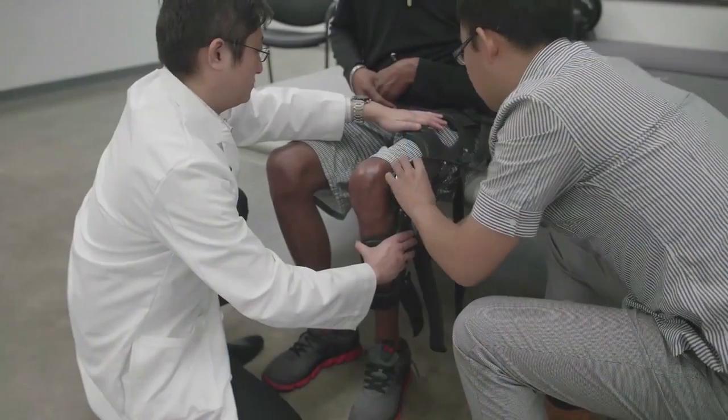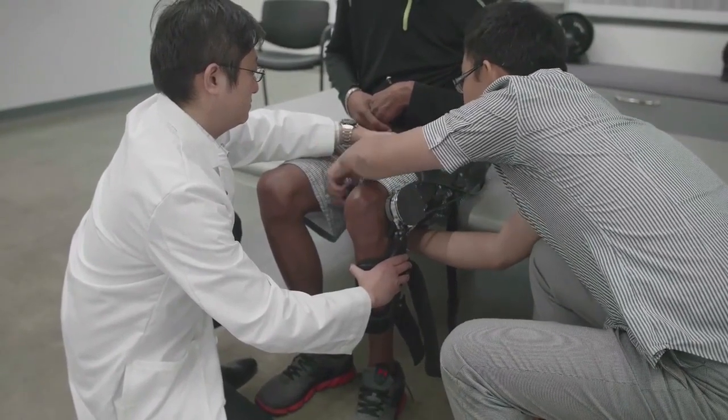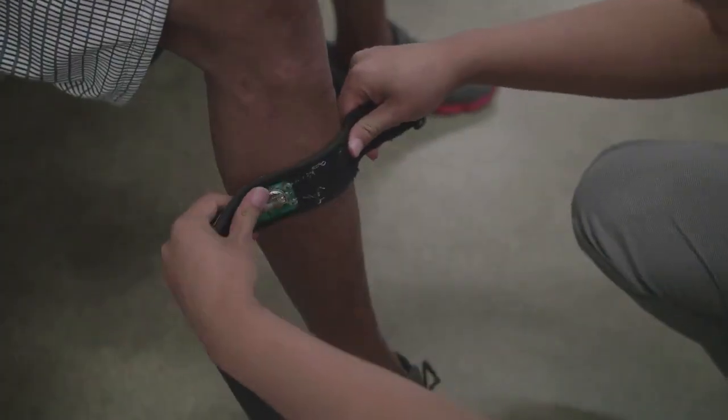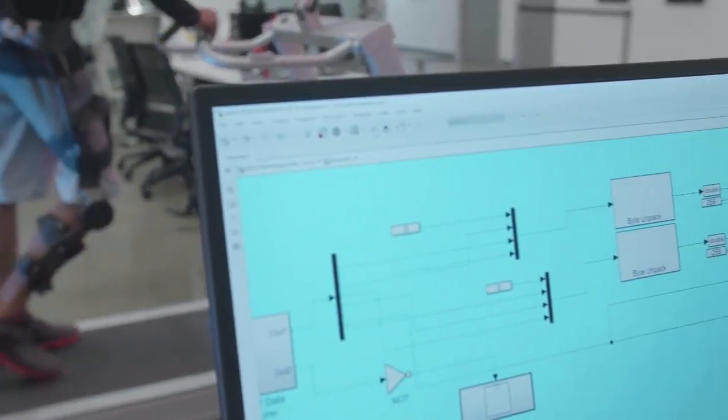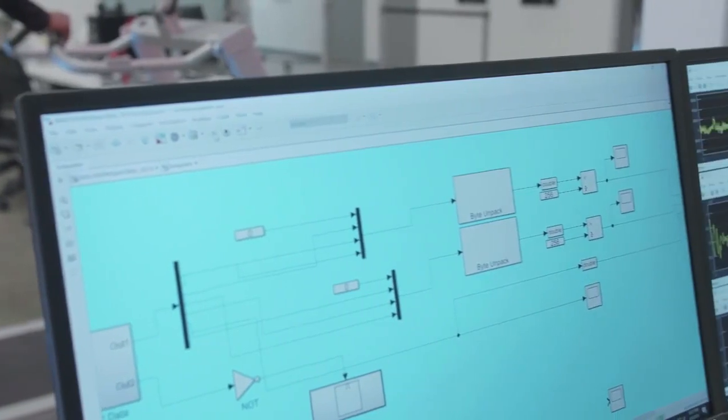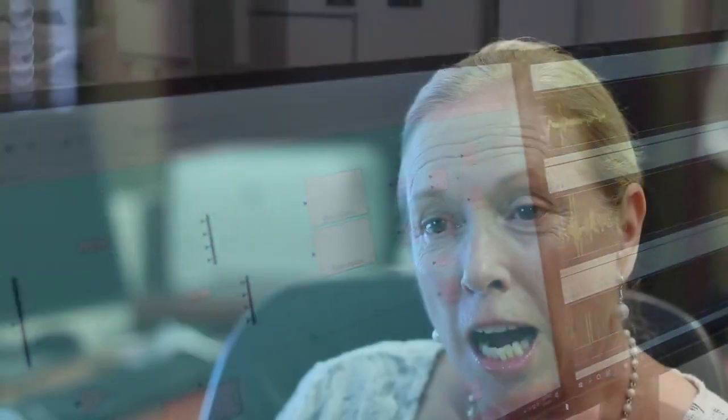Our medical center is the clinical collaborator with Dr. Sue's lab. Soft EMG sensor technology is a human-machine interface that monitors the user's physiology and varies the power assistance by maximizing the use of the residual or remaining function. Our group plans to conduct safety and efficacy studies to investigate the usefulness of this technology.